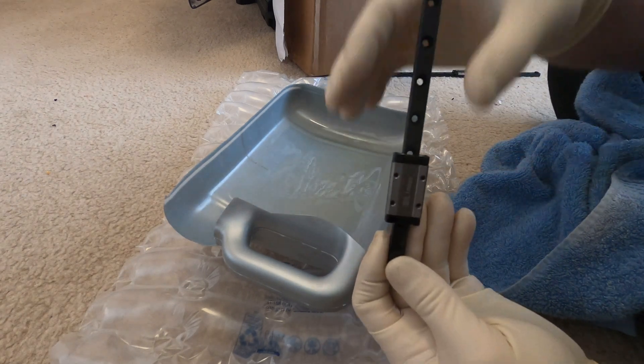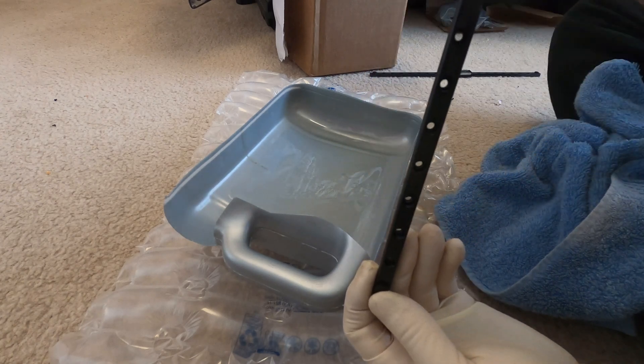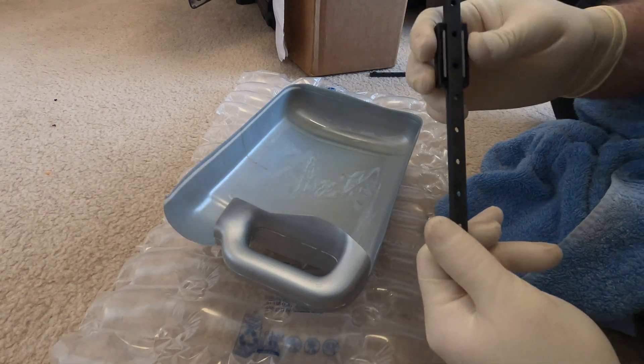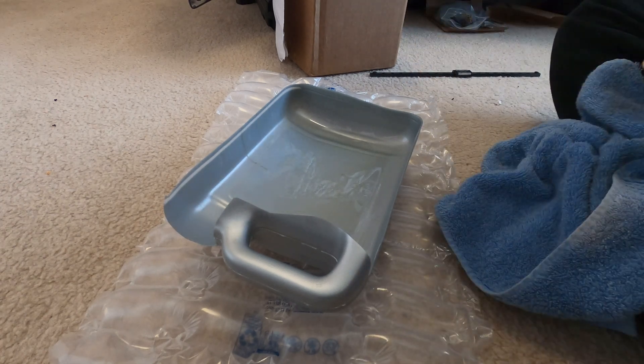You can see how easy they slide — and I haven't even greased them yet. I gave them all a feel first and they are covered in that shipping grease.